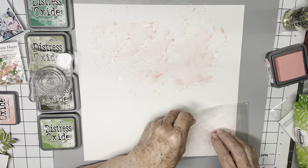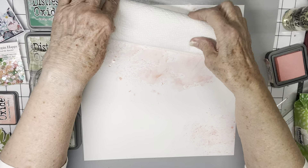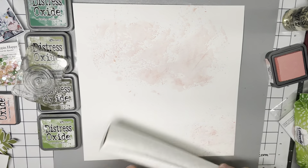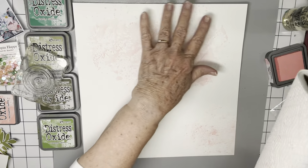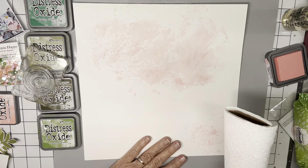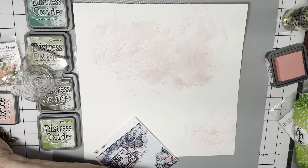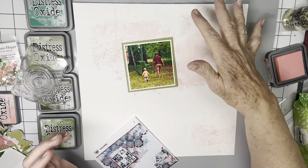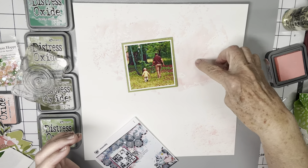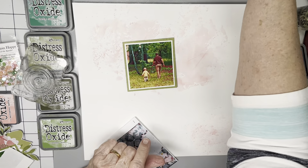I'm going to transfer some of this water down to here. Now I'm going to dry it off with my paper towel. My guess is that you won't be able to tell what that looks like when I'm done. The big photo I'm going to use up at the top is going to go about right here, so I want my circles to somewhat come down to about the middle of that.